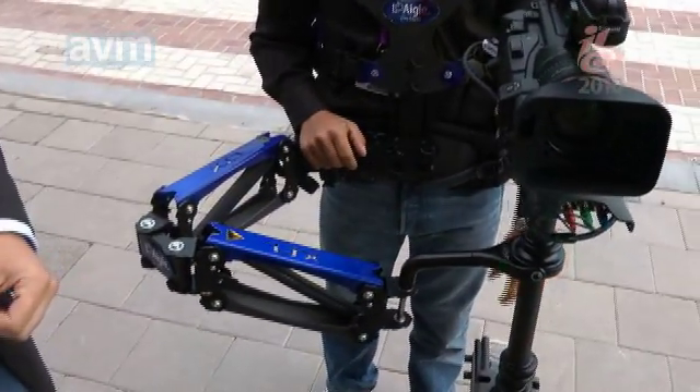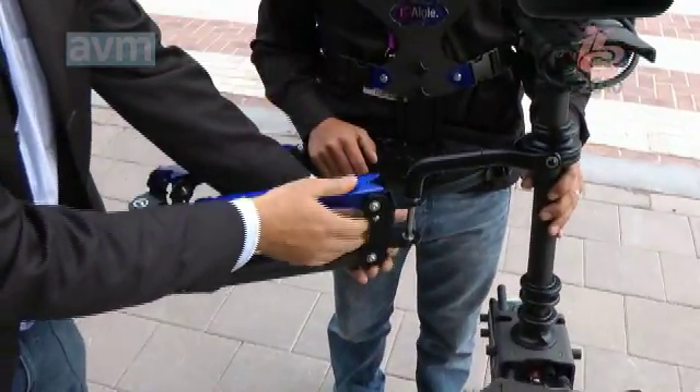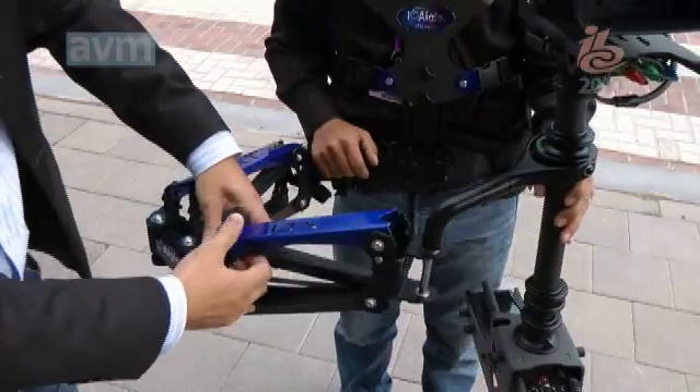And the arm suddenly changes its response. Now it's getting down with this same load. So I just take it here, I put it back here, I put it back there.